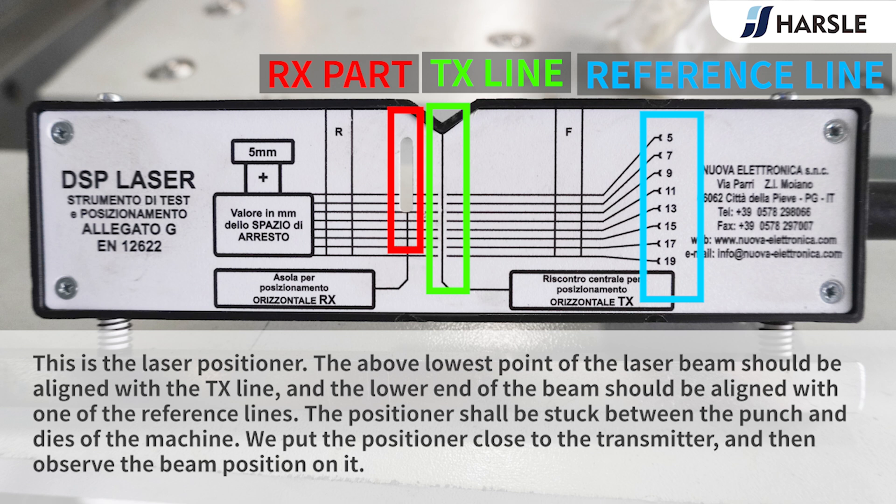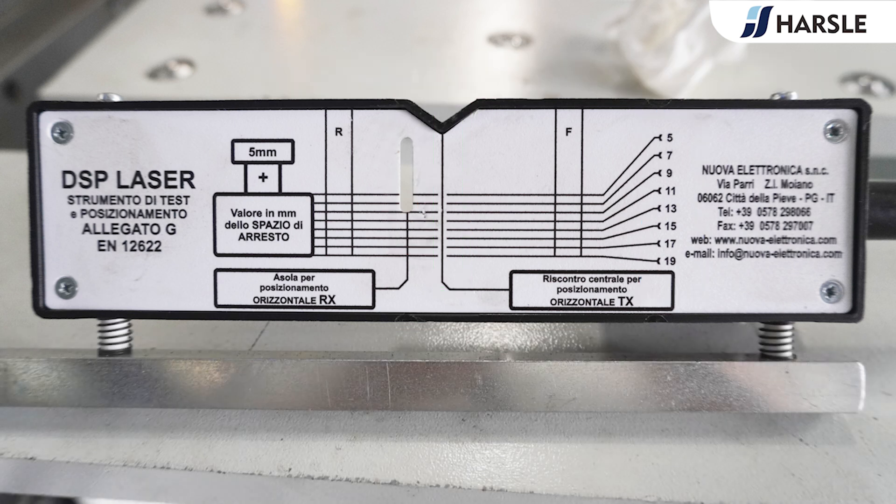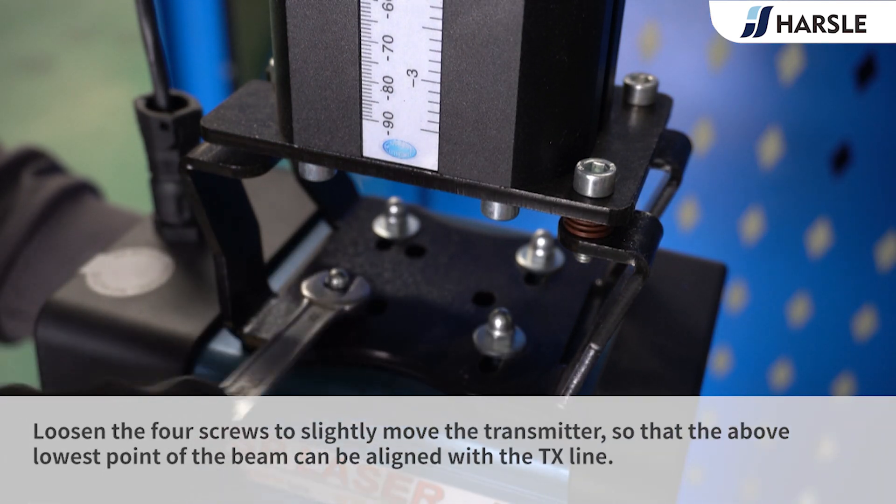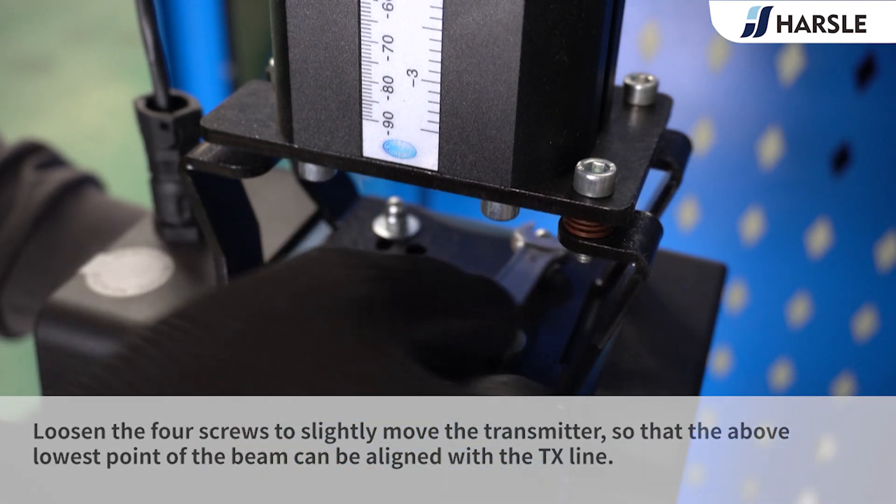The positioner shall be stuck between the punch and dies of the machine. We put the positioner close to the transmitter and then observe the beam position on it. Loosen the four screws to slightly move the transmitter so that the above lowest point of the beam can be aligned with the TX line.